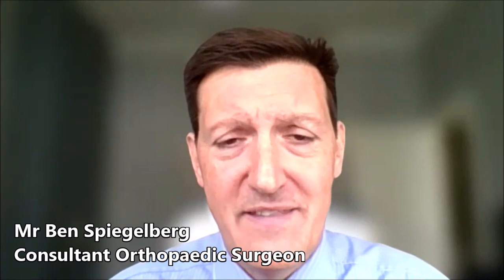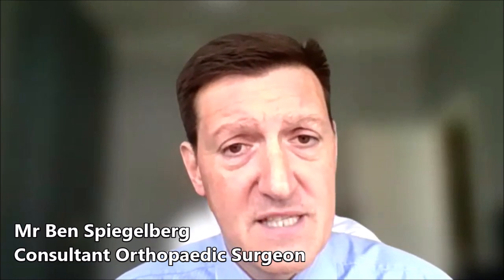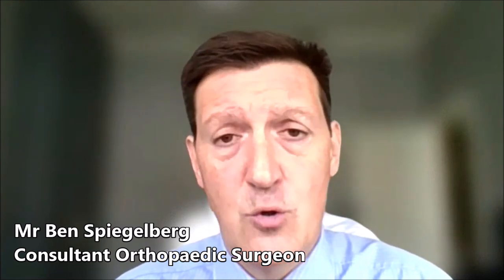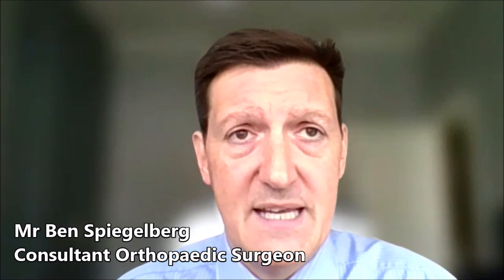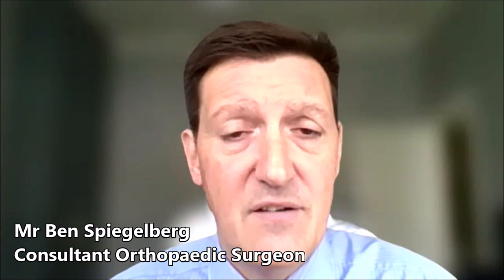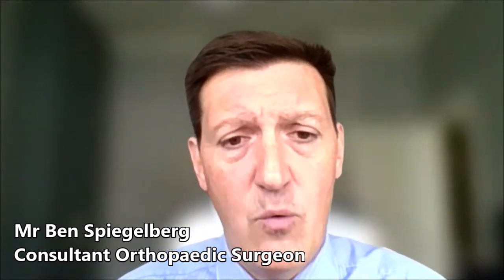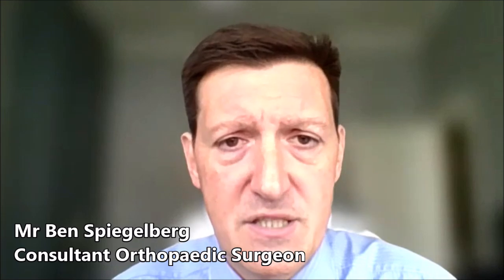If we get the leg length wrong, then a patient can feel that their leg is too long or too short afterwards. If we get the offset wrong, it can increase the risk of dislocation and also cause problems if we increase the offset and cause lateral sided hip pain after surgery. Likewise with the socket positioning — how we position that socket can increase the risk of dislocation if we position it incorrectly. So essentially the robot allows us more information and feedback on how we're positioning the implants, which therefore reduces the risks of these complications occurring.